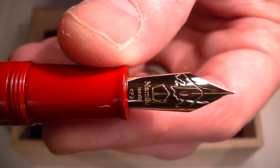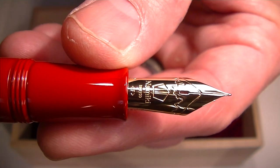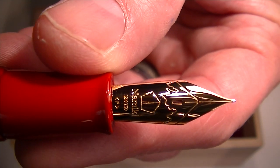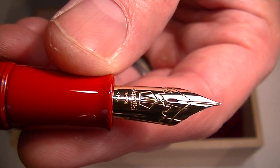The nib on the pen is a gold colored nib — it's actually a gold nib as well. It has the Namiki logo on it with the mountaintop etched into the nib.